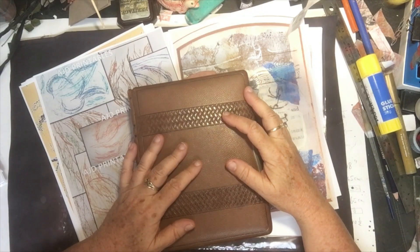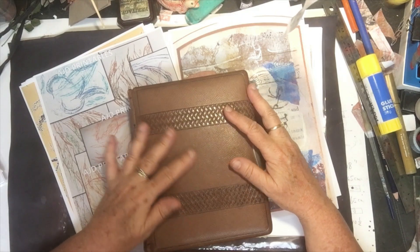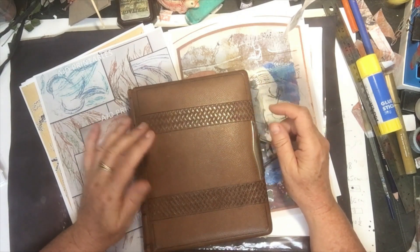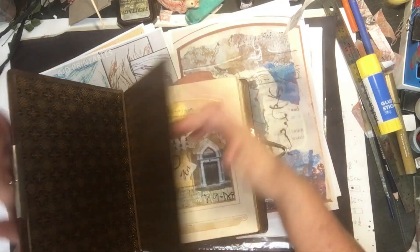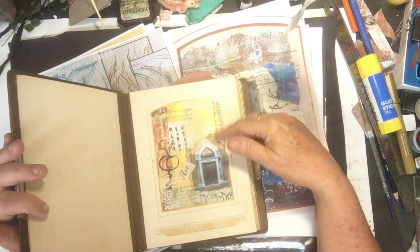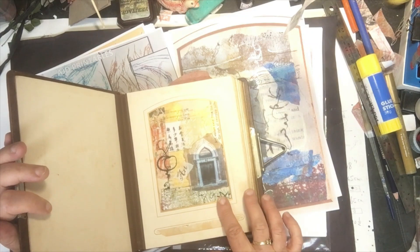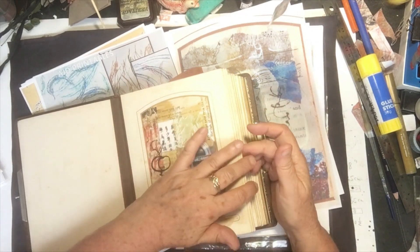Hi everybody, Judy here. Welcome to 2021. In 2020, during COVID, I actually did a series of work in this beautiful book I had and I posted the making of them. They were just postcards that I sent out. Some of them I've sent out, some of them I kept, but I've scanned in my work of course.